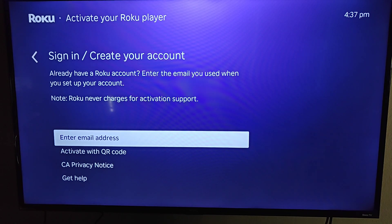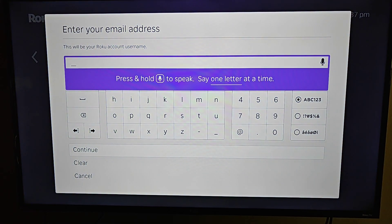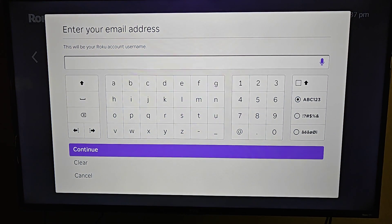Now at this point we need to hook up our Roku Ultra with a Roku account. If you don't already have one you'll need to create one, otherwise you can sign in using an existing Roku account. Either way, we're going to enter in the email address we'd like to use, and Roku is going to send us an email to get things hooked up. I'll click OK on enter email address, enter in my email, and then click continue.